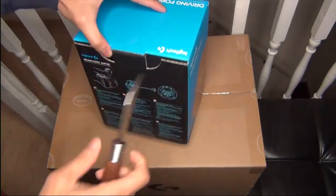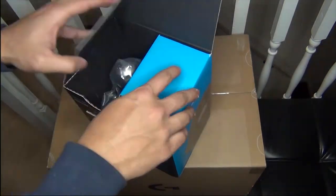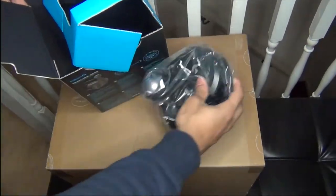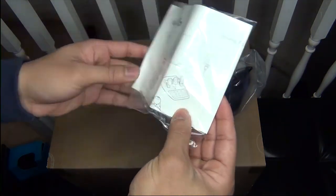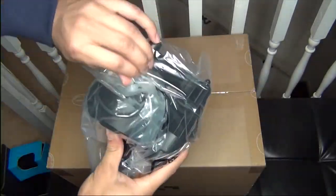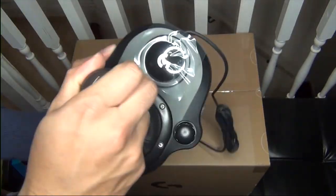Let's open the box now. Inside we have the shift gear and a mini instruction diagram showing how to connect it with the steering wheel. There's also a cable to connect it, and the shift gear material feels like plastic.